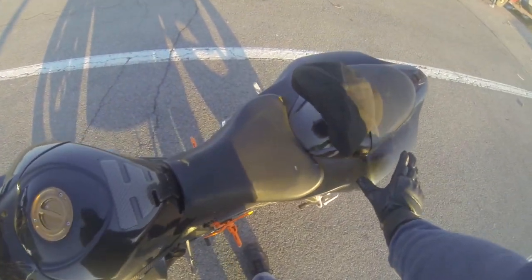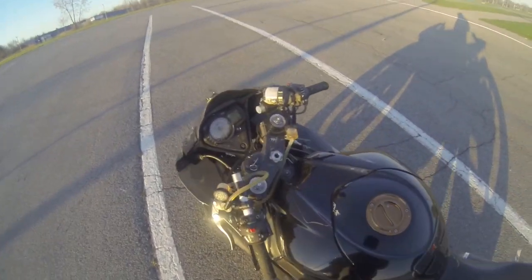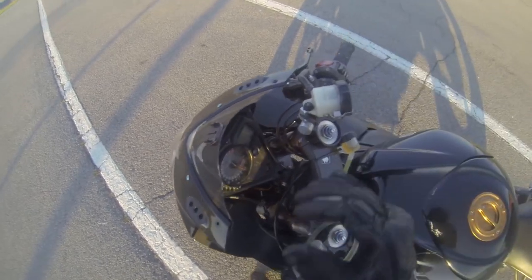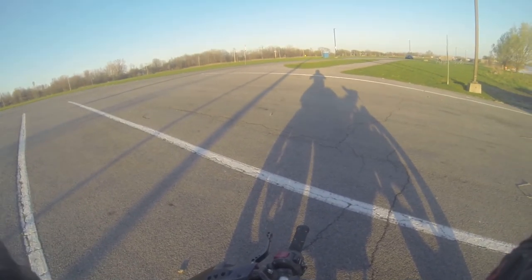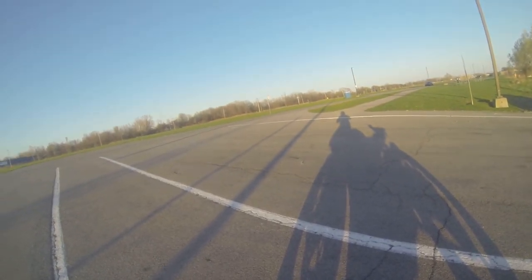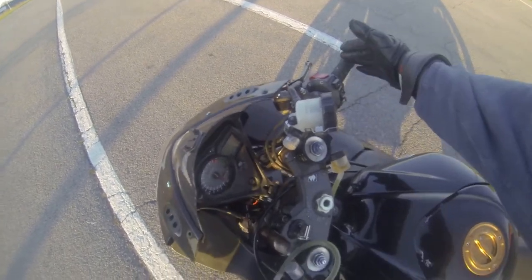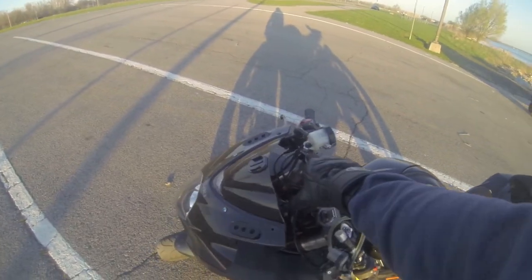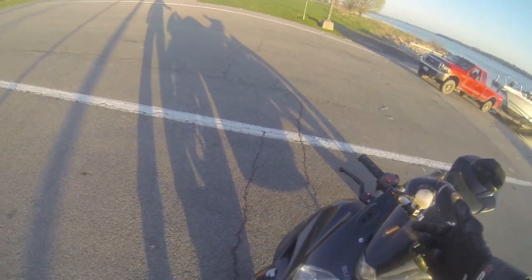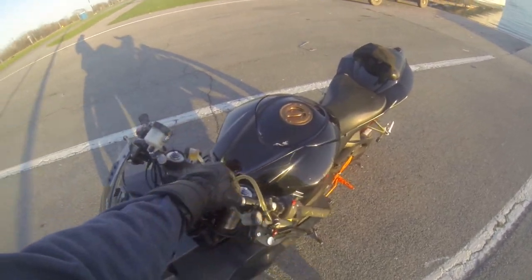I do have a Dinelli air horn on there — I'll play it for you guys in a second. Everything over here on the right side is stock. Since I got these new longer bars to fit all this, I zip-tied this right here. Just the bars are different — I do have risers, gets it up about an extra inch.